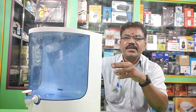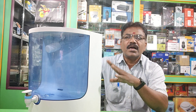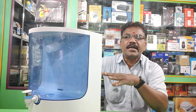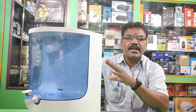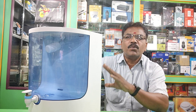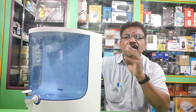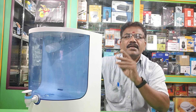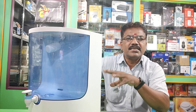I will post 3 to 4 videos on this. I will show you all the parts involved. The key components are: Adapter and Motor — these come as a complete set. The filters covered include post carbon, pre carbon, sediment, membrane, and float.